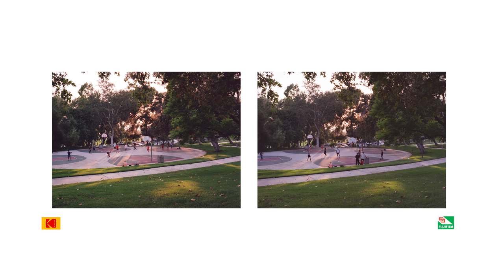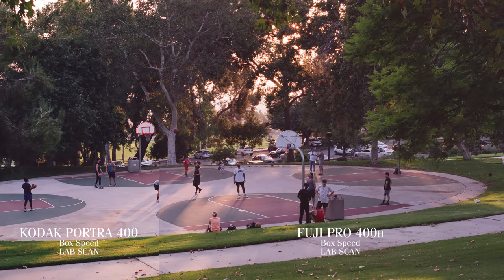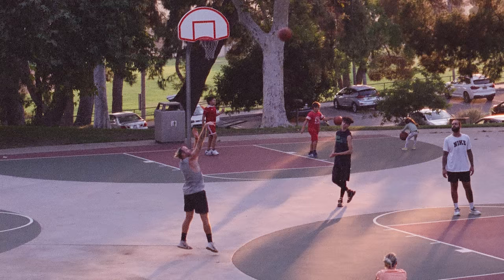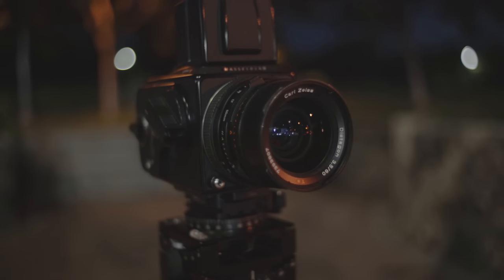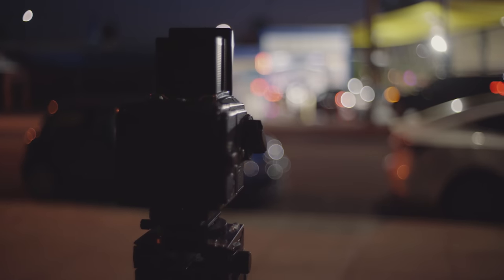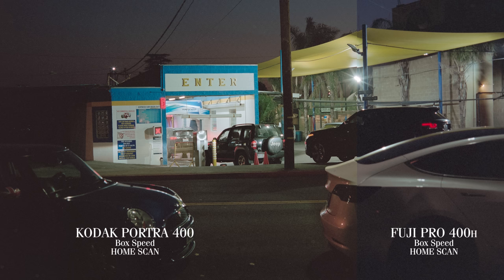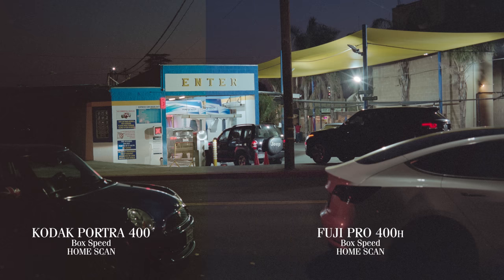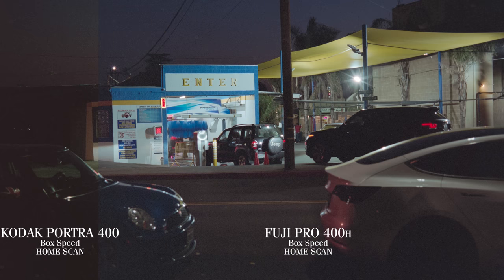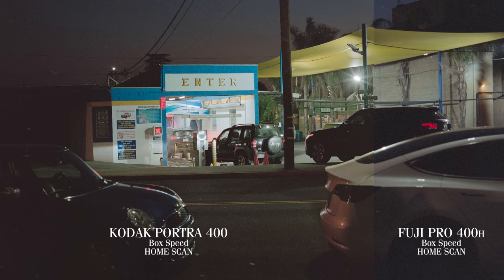Here's a shot of the basketball court at sunset, exposed at box speed. We can see things here that have been pretty consistent throughout this comparison — more contrast in the Portra, grainy shadows in the 400H, and the fact that this guy still can't land a three pointer. After I went down there to give him a dunking tutorial, I headed home to prepare for one final night photo to round out the tests. In this case, I'd say the Fuji Pro 400H was more color accurate overall, though more grainy as well. The Portra 400 really tried to flex its warmth all over the image, and I don't know if it really works all that well.